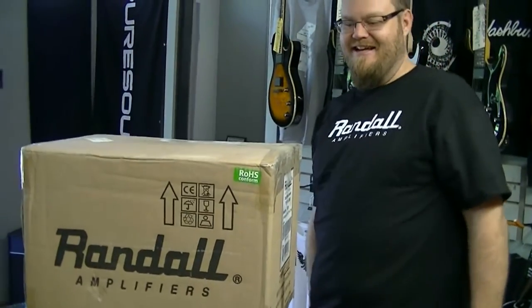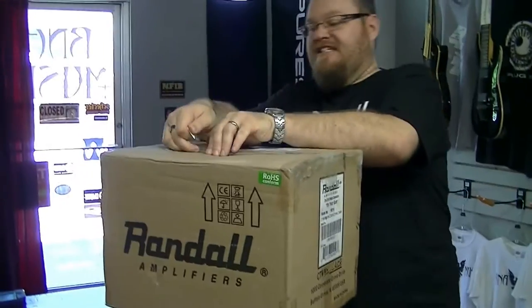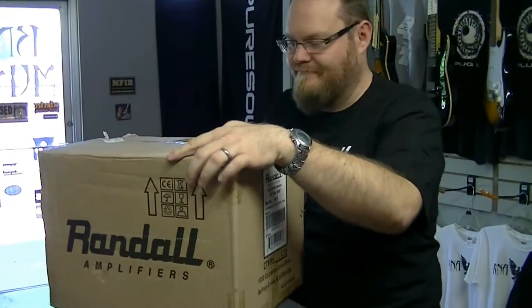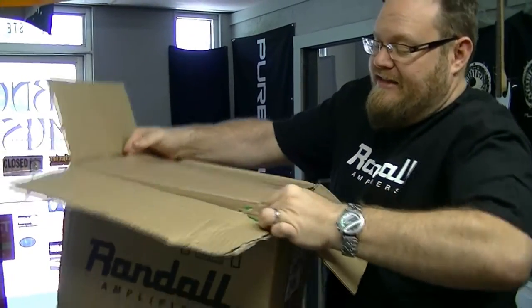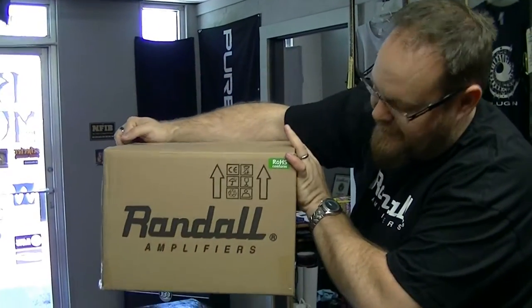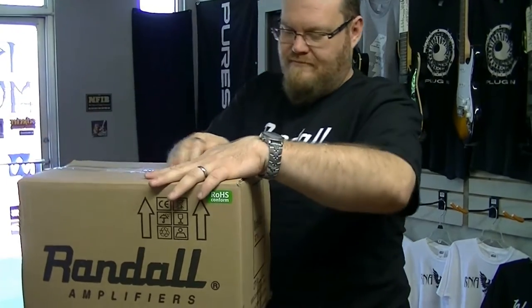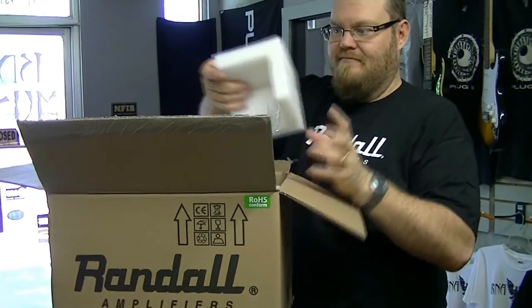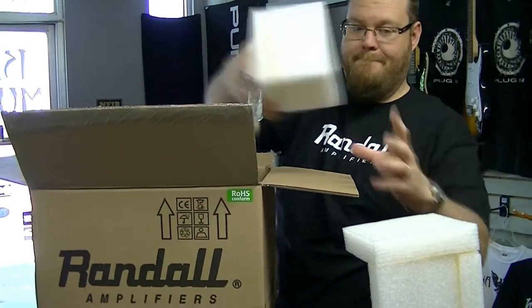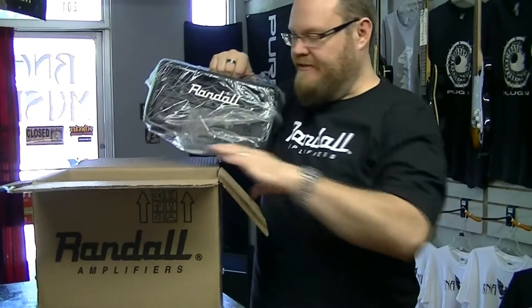It's a box. I wonder what it is. Oh my god, it's another box. I'm pretty excited. Are you ready? It's the amp from Randall, who make amps. Let's check it out.